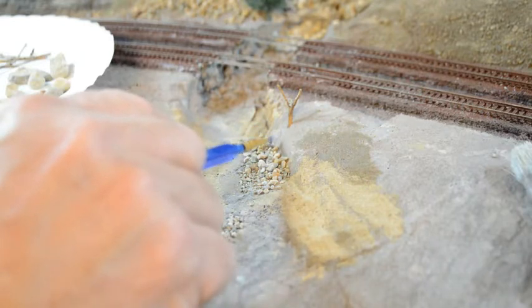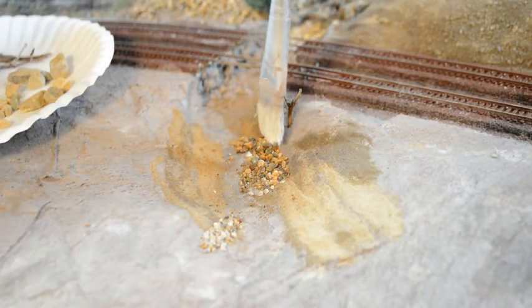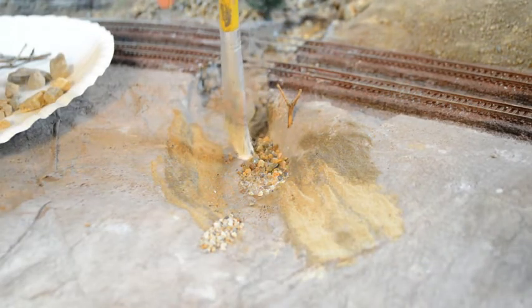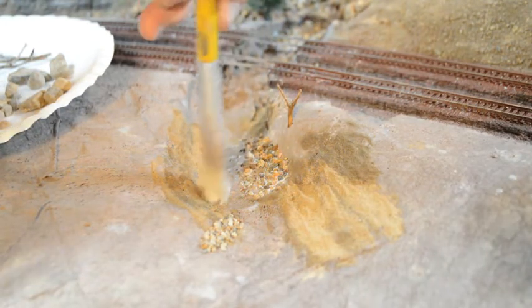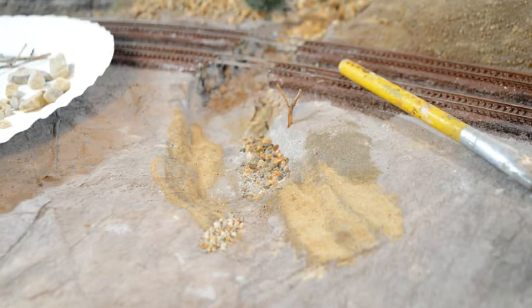Put in some of the rocks and push them up against the bank, because the floodwaters have washed them that way. Now, because I've got them in a spot where I want them, I am going to spray them with my rubbing alcohol before I drizzle my Mod Podge water mixture on there. That way they'll stay in place. That's about enough for that area — I'll let it dry, come back later, see how it looks, see what it needs, and add to it.